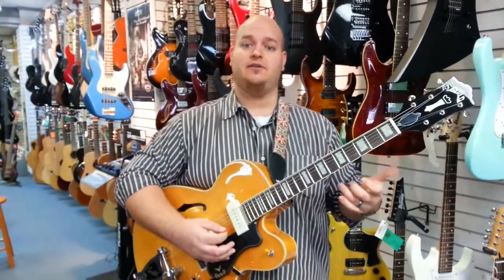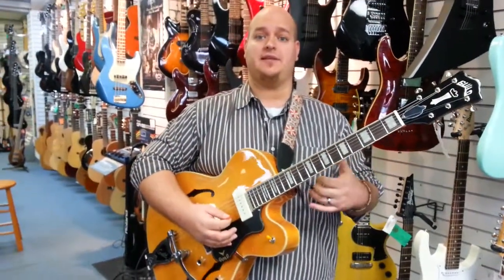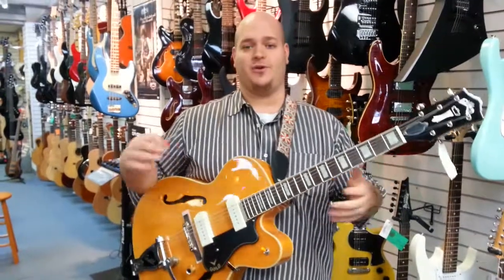Makes your playing stand out, gives your playing some groove, gives your playing some feel, makes it very enjoyable for your audience.